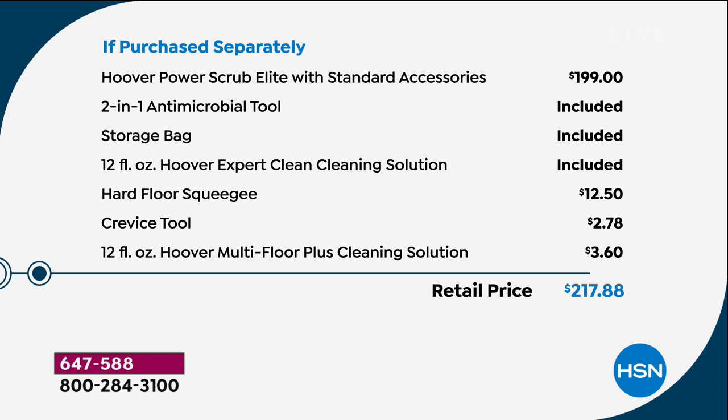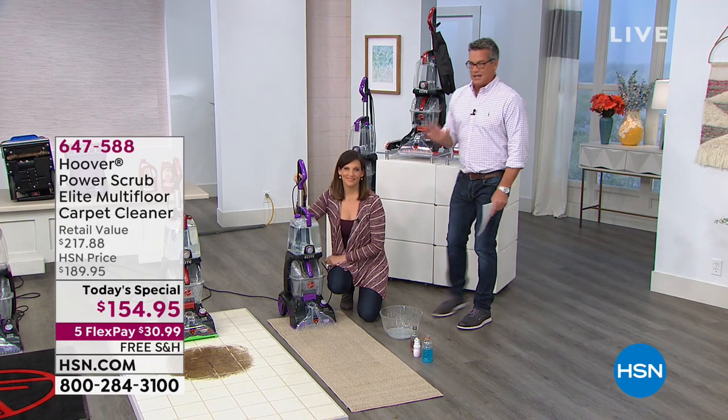Let me show you the value quickly. We're giving you the Hoover Scrub Elite — that's $199 everywhere else — the antimicrobial tool, the storage bag, the cleaning solution, all included so you're good to go when you open the box. The hard floor squeegee is also included, which is great because most people think this is just for carpets — you can use it as a wet vac as well. The crevice tool is perfect for detailing sofas or your car. The multi-floor plus cleaning solution brings the retail value to $217. Our price today is $154 — a significant chunk off retail. We also have additional cleaning solutions available.